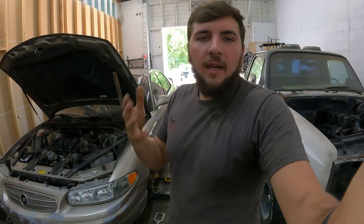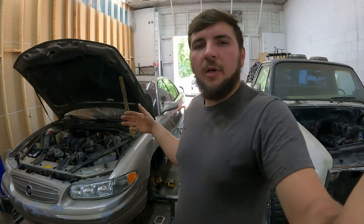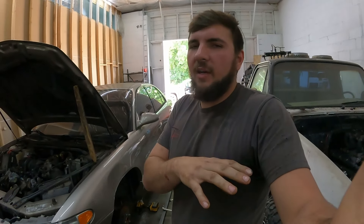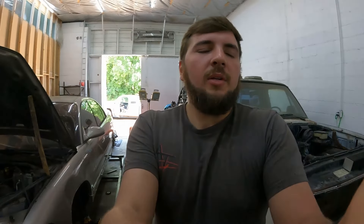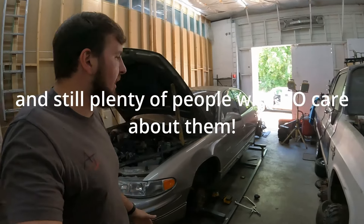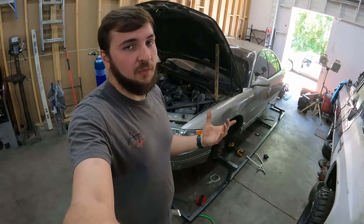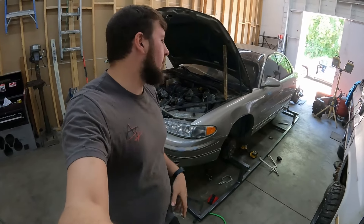We're going to call this car the Granny National. We're going to take this four-door old lady Buick and turn it into something that catches people's attention — to take a car that nobody cares about, one you probably pass every day and never pay any mind to, and have it putting down hopefully anywhere from 400 to 500 wheel horsepower to the rear wheels. It should be pretty fun.